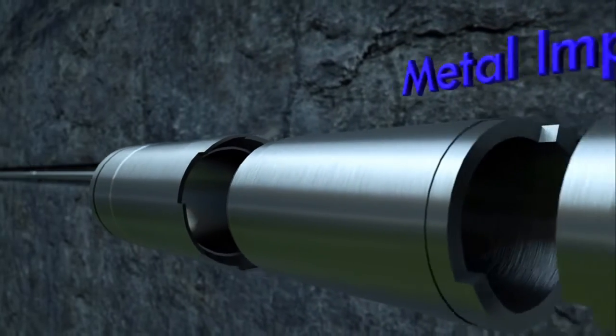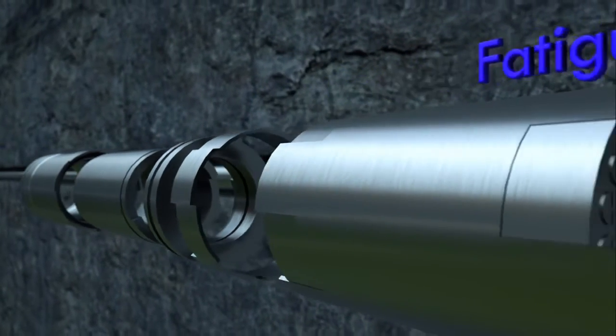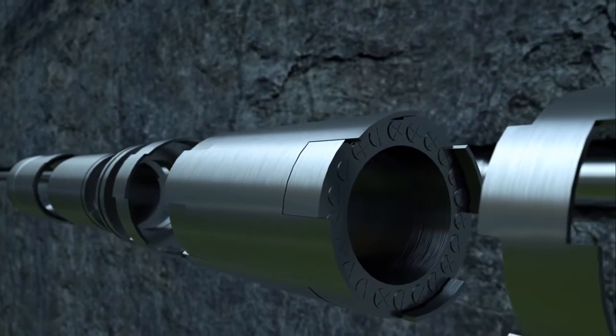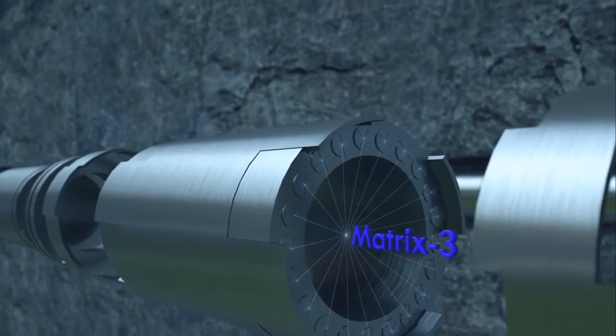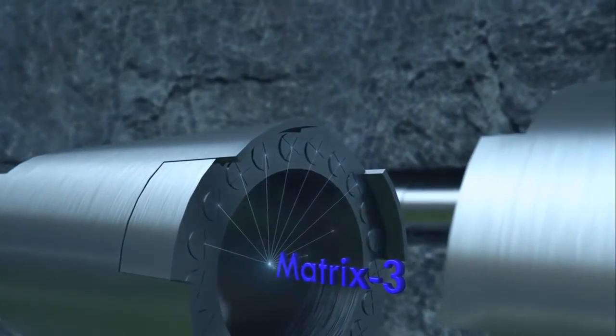The Matrix 3 coating provides exceptional resistance to metal impact, wear, corrosion, and mechanical fatigue. Our Matrix 3 bearings are made out of an incredibly hard composite and are metallurgically fused to the base metal to create an inseparable bond.